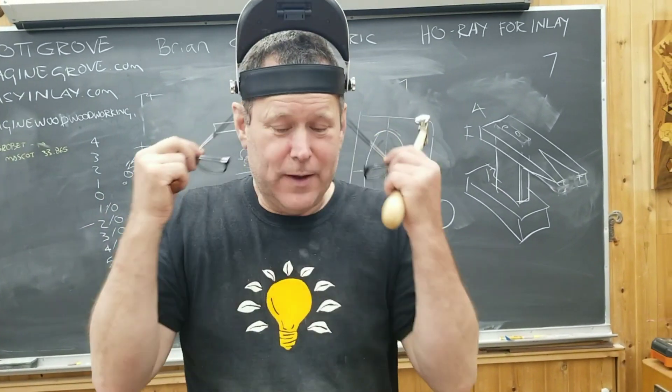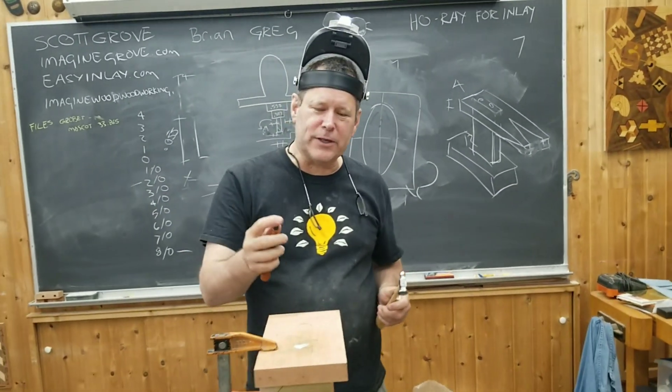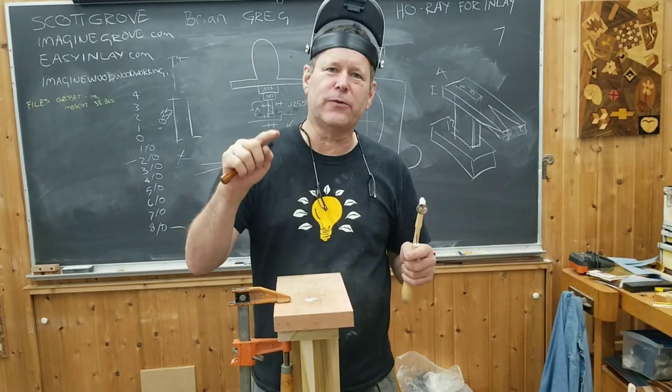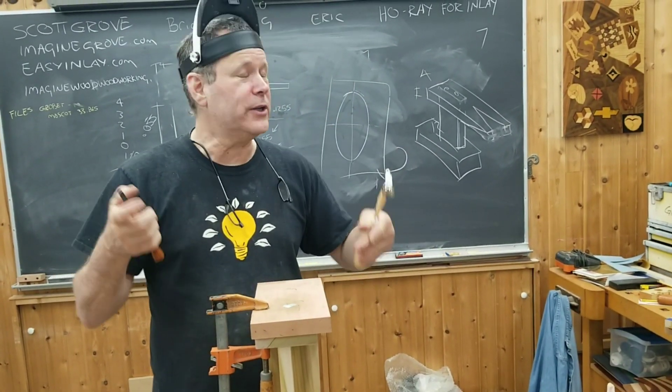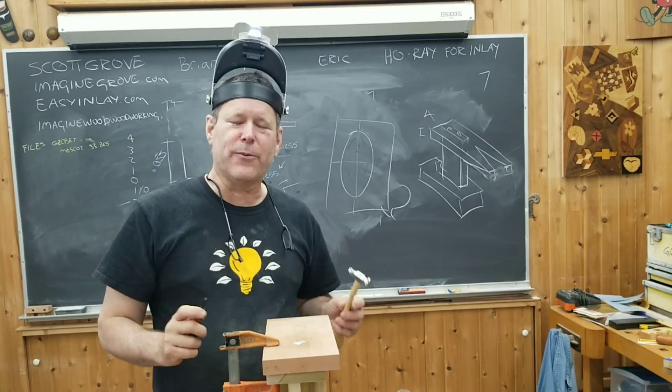Scott Grove here, and I'm teaching an inlay course at the Mark Adams School of Woodworking in Indianapolis. This portion of the course is how to do silver and brass filigree work. It's really fun to do, it's easy, you don't need many tools, and let me share how that works.